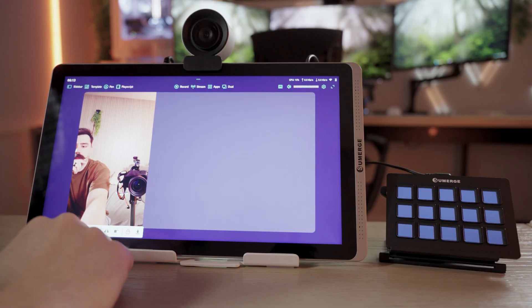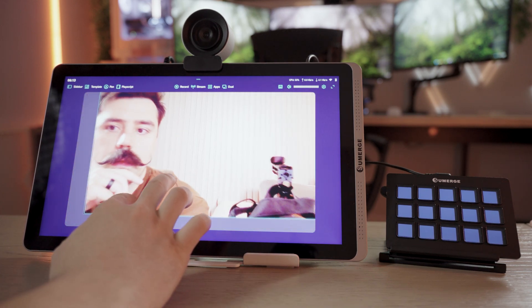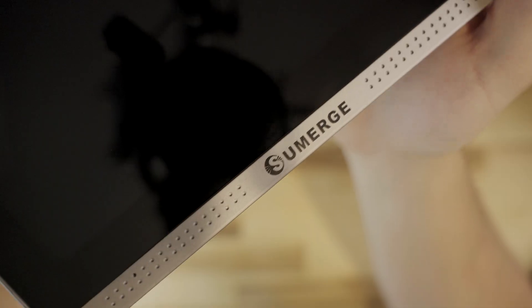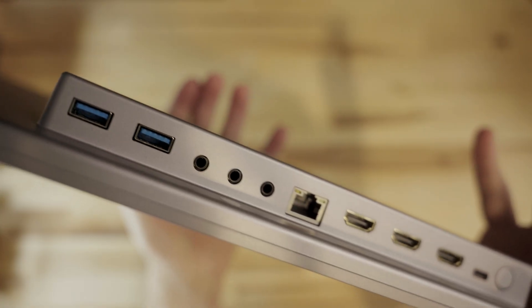This device has wireless screen mirroring. You can use AirPlay or Miracast to display your iPhone, Android, Mac, or even Windows device to your DSA. That allows you to play mobile games or display content from other devices on the DSA for your live streams. Your options are truly endless with this device.